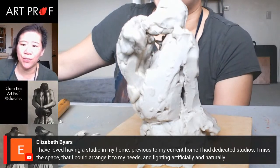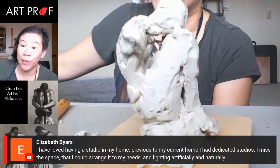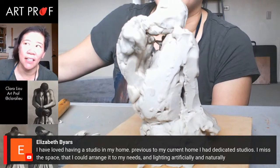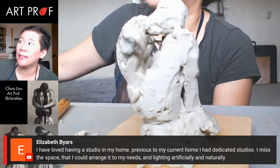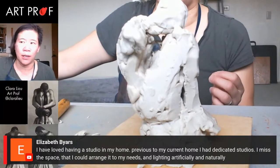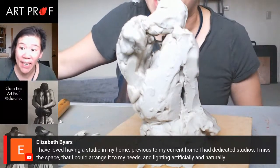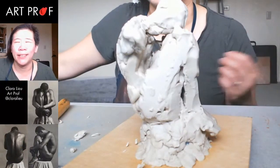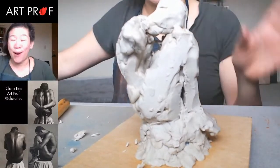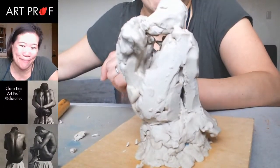Someone says they've loved having a studio in their home but previously had dedicated studios and missed the space — arranging it to your needs with artificial and natural lighting. I have an office, which is great, but it gets used for other things. I don't know that I've ever had a space that is just for my work one hundred percent. Other parts of the office are used for different things, so it doesn't feel like a dedicated studio space. Though I'm lucky to have even an office — don't get me wrong.